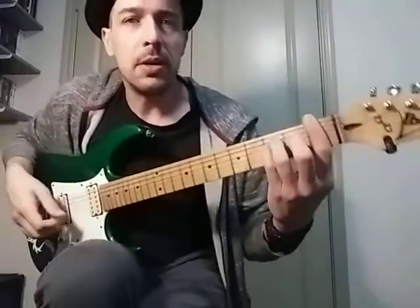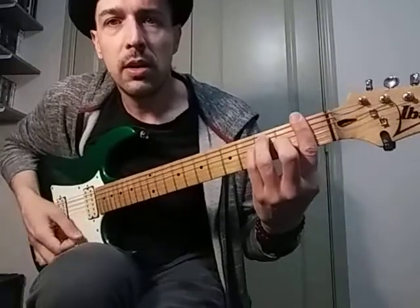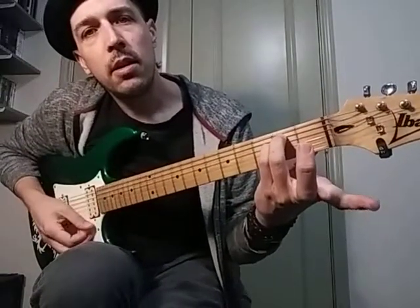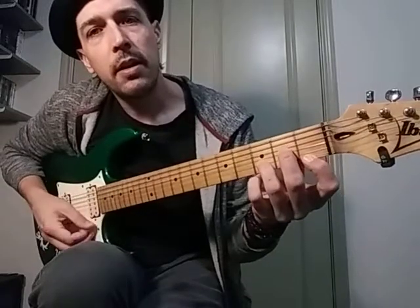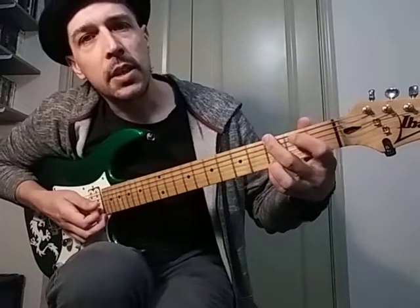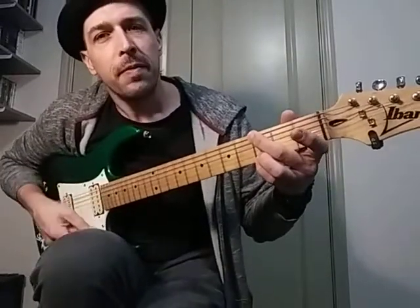We're in standard tuning. We're using this F major bar chord, this E minor, a D minor, and then we're doing our G chord like this without the first finger, because it's just an easier transition.